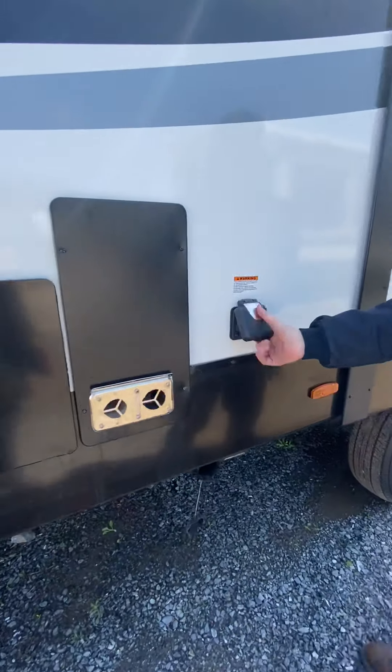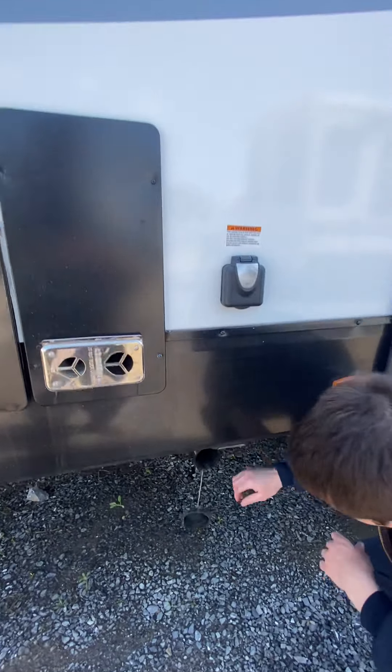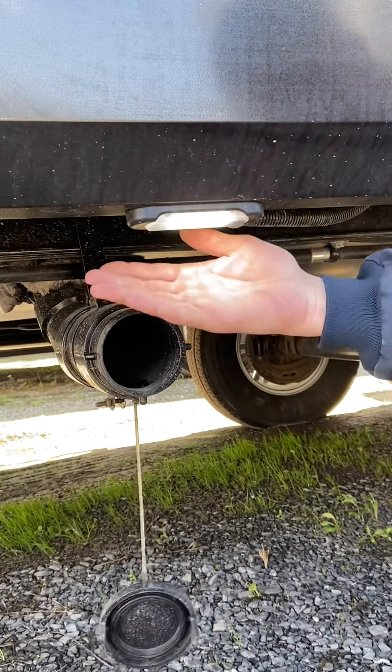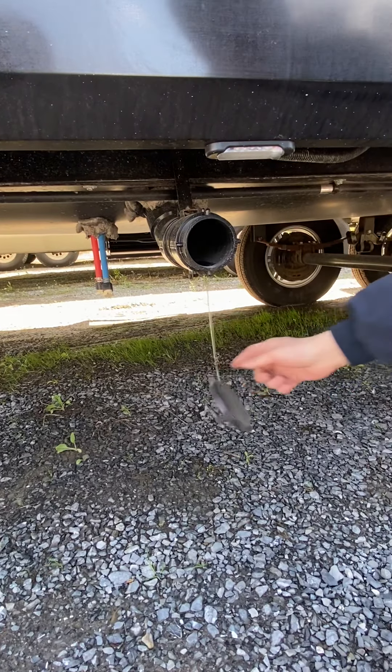Hook it up — you've got power right here, 50-amp cord. It's going to plug and turn, and you take it and hook it up. All your sewage and wastewater is going to come here. You do have a light in case it's nighttime and you need to see. The cap has to be on when you're traveling.